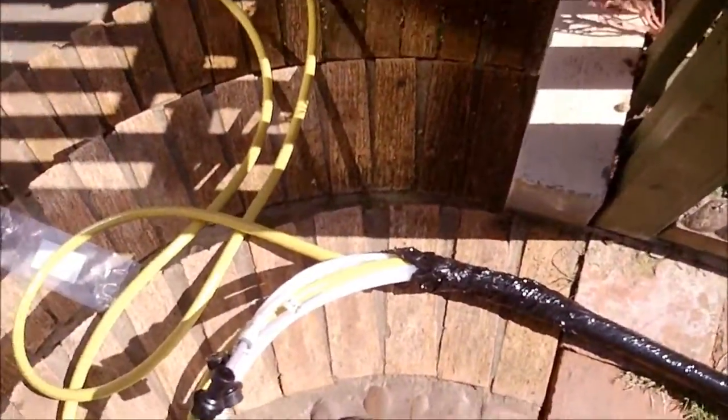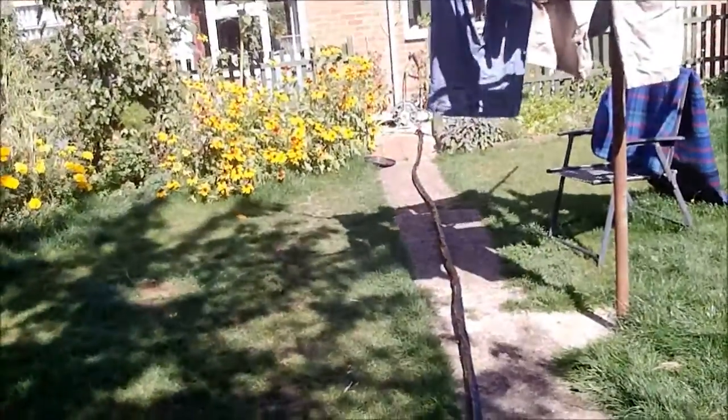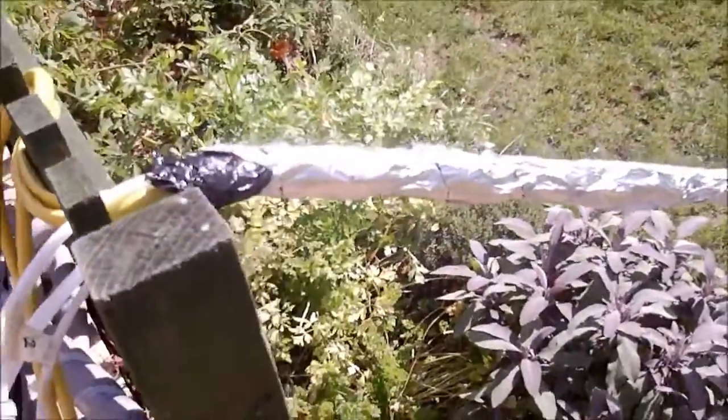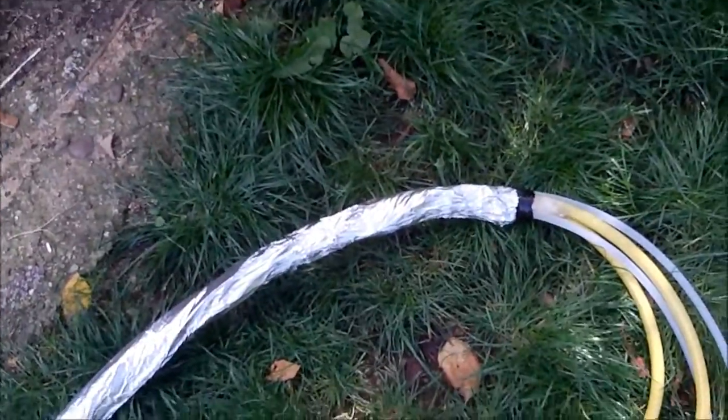A bit tricky, but that's the first layer done. Looking good. So now a layer of foil — that's the next step complete. It's wrapped nicely in foil all the way down, and that's going to maintain a thermal barrier to keep the cold in and the heat out.